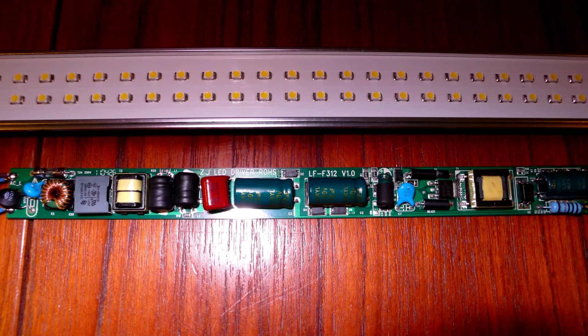Just a quick follow-up to my LED tube teardown video. It turns out the reason I was able to pick it up cheap on eBay is that the company has gone bust. All of their remaining stock is up for grabs, so if you want one, grab it quick, or pick up one of the identical ones from one of the other suppliers.